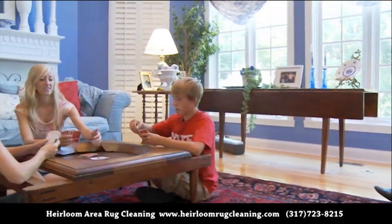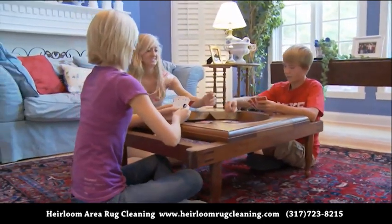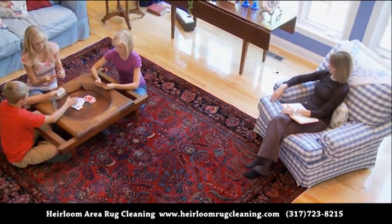Let us take care of your fine area rug today so that your family will enjoy it for many more tomorrows.